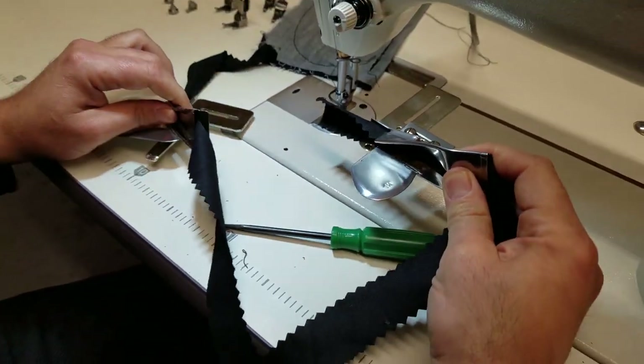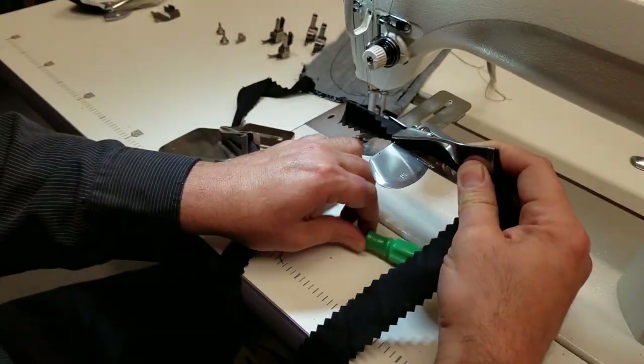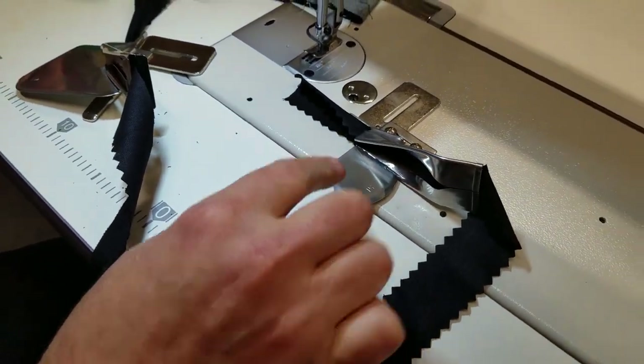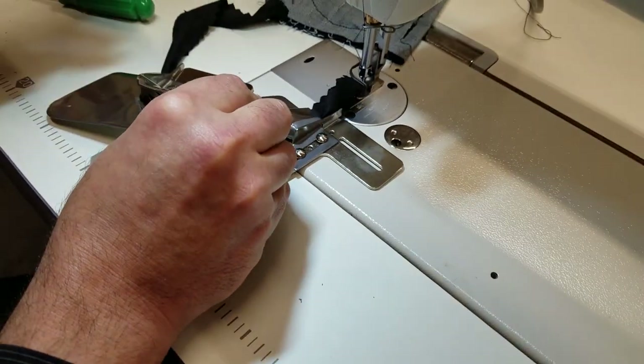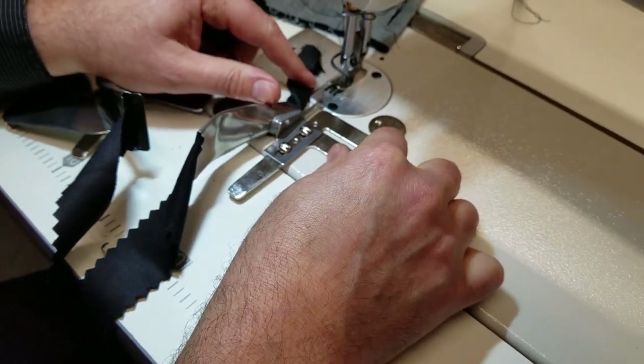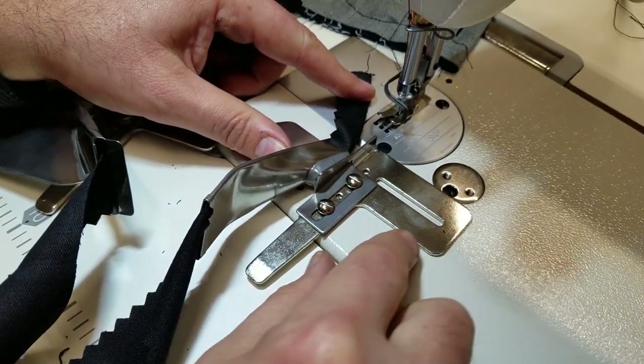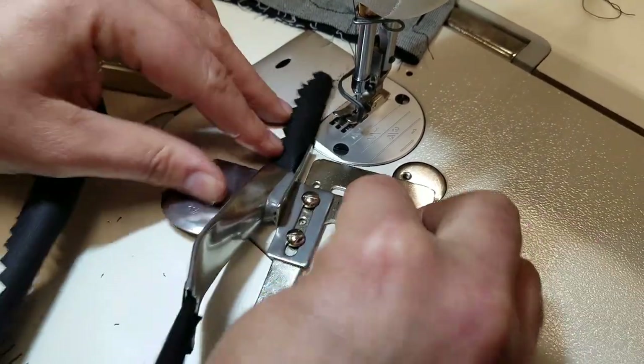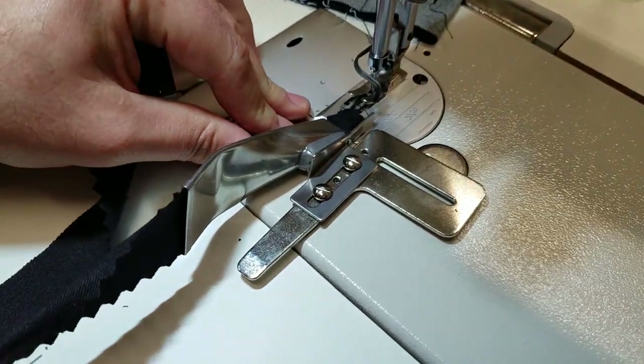The good thing is you can put these on any type of sewing machine — a regular sewing machine or a Juki industrial. You have two screws right here and you put the screw down to mount it.